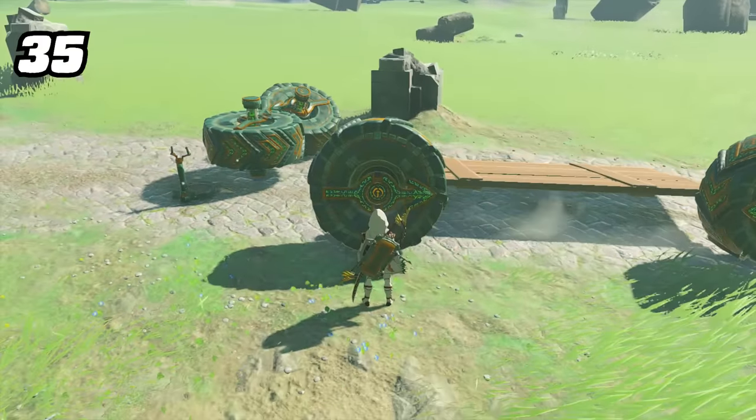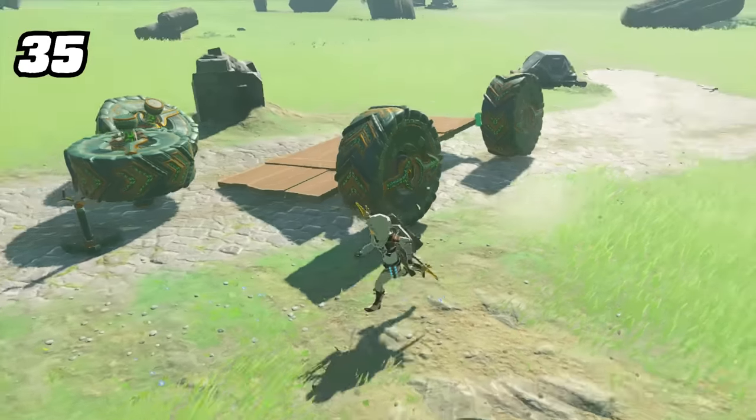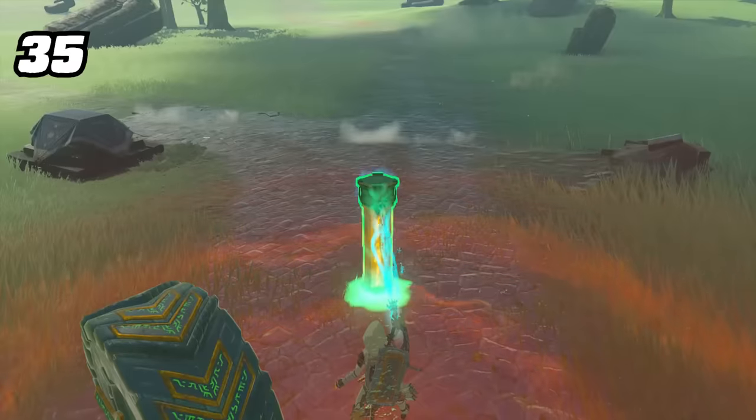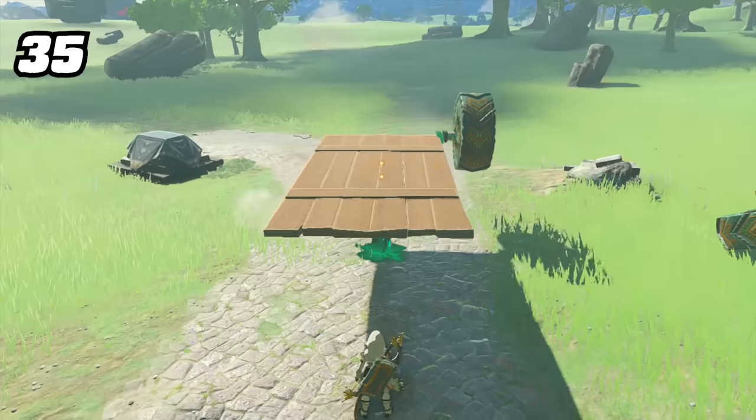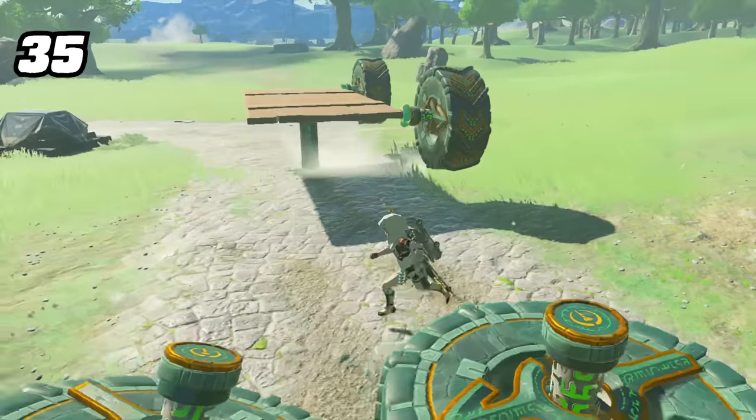Some players may have difficulty building creations because keeping things upright can be tough depending on the shape. The perfect tool is the Zonai Eye Stake, which can be pushed into the ground to act as a garage jack to hold your contraptions up in the air for you.